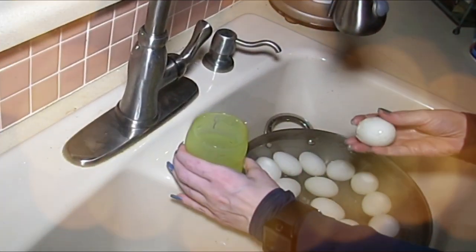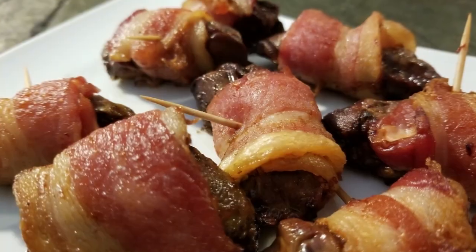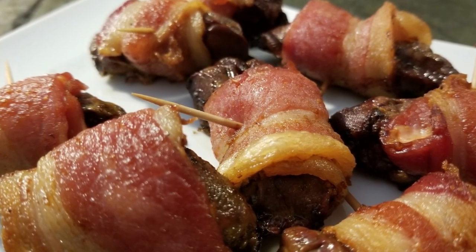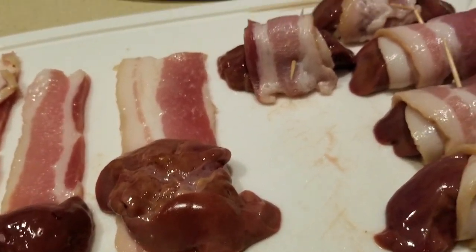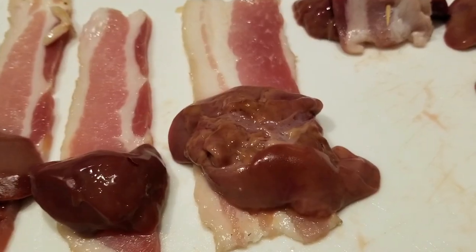Hey everybody, it's Alma. Welcome back to Keto Meets Menopause — and welcome back to the kitchen! It's another air fryer recipe. This would be great for carnivore, great for an appetizer, great for anything.